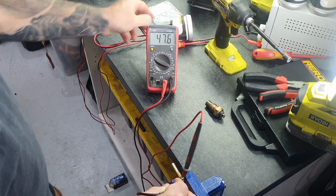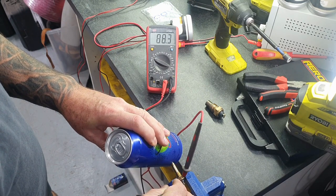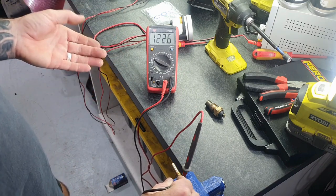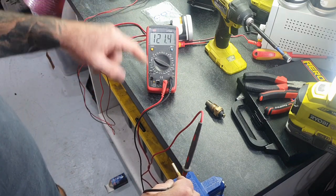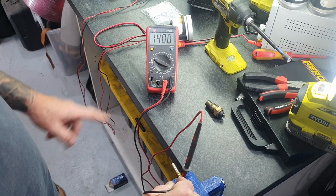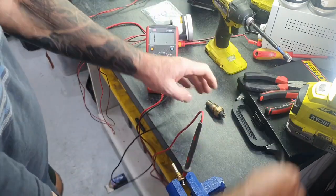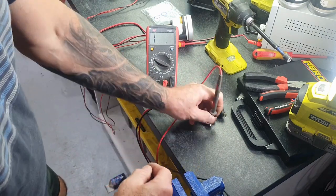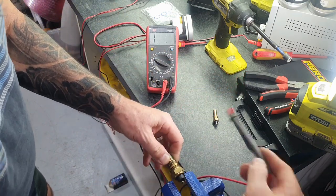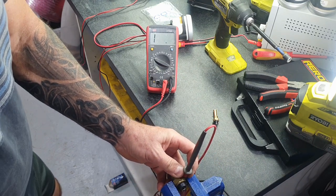As the engine gets hot, this sender sends out a variable resistance based on temperature. I can heat it right down until I get to zero, and zero will be hot on your gauge. As it cools down you can see the resistance reading climbing back up. Sticking a cold can of V-energy drink on the side makes it cool a lot quicker. As the thermo fans cool the coolant, the engine temperature goes down and the resistance of this type of sender increases.